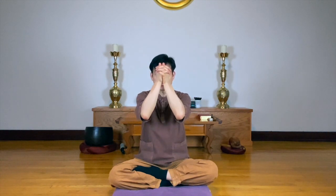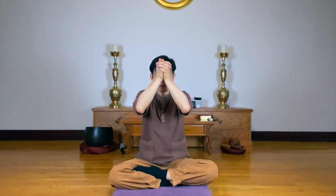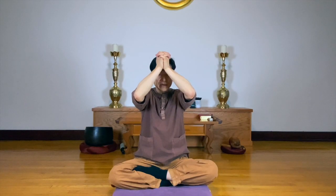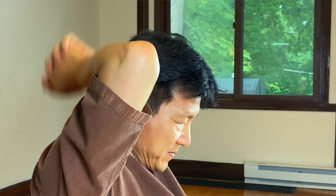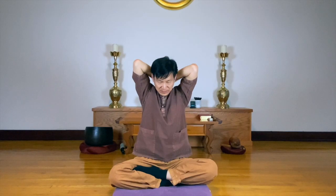Grasp your head, then massage your Yin Tang — between your eyebrows — and slowly move to the top of your head. And massage the back of your neck.